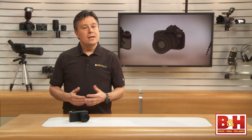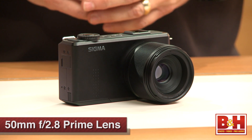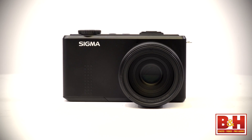Hi, I'm Larry Becker. You know Sigma may be best known as a lens maker, but this 50mm f2.8 lens happens to be permanently attached to Sigma's own camera body and sensor in a package that they call the DP3 Merrill.